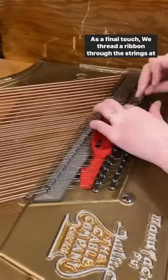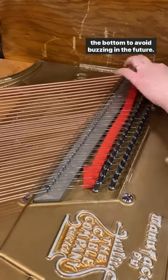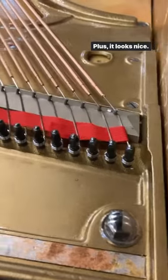As a final touch, we thread a ribbon through the strings at the bottom to avoid buzzing in the future. Plus, it looks nice. And this is the final result.